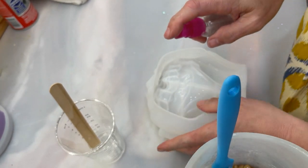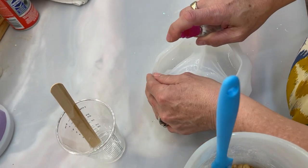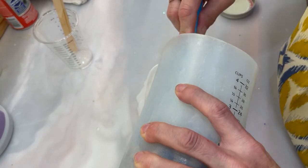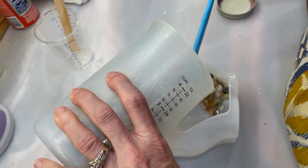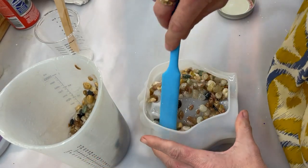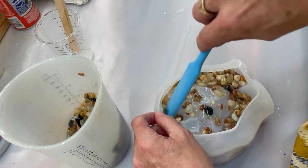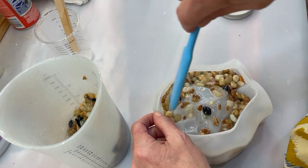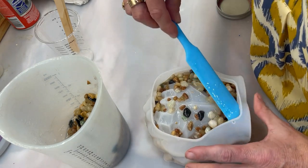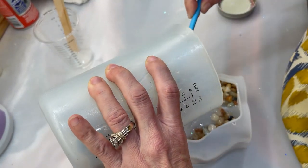I'm going to spray some alcohol inside because I'm afraid of bubbles. I'll wiggle the rocks down to the bottom rather than putting them all in at once — kind of like the seashell mold I did recently on my channel, where I crushed shells into the bottom half of the mold before filling it up. I'm just going to mimic that same thing here and see what happens. I don't think we're going to see the glitter though — that's a little disappointing.